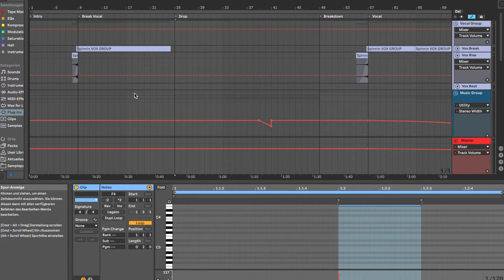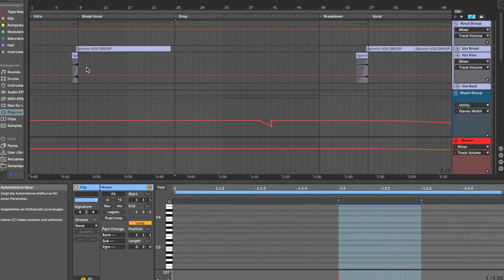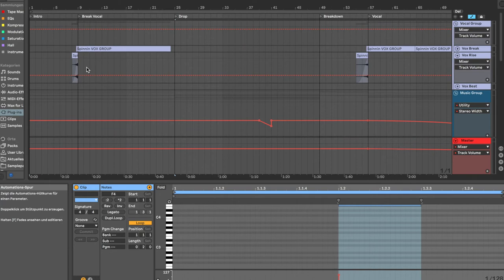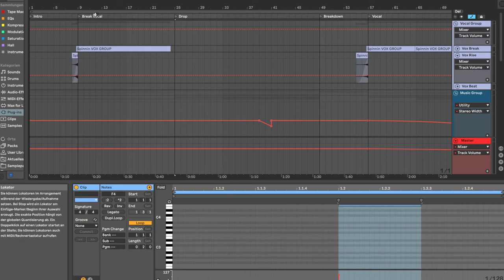We have a riser that introduces the vocal, which always works well. What I do is take the first word of the section, put like four seconds of reverb on it at 100%, freeze it as an audio file, and then reverse it — so it builds up from zero. It's a cool way to introduce a vocal. You can also do this with delay, which I also do quite often. This short reversed reverb shot always works great and fits perfectly to the sound.